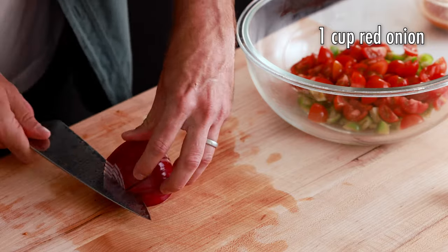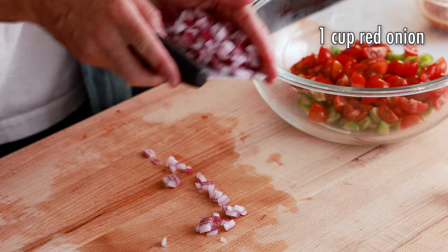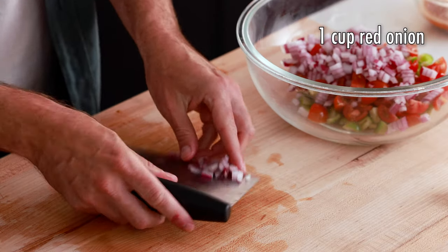Next, we're going to dice up one cup of red onion. If you feel like you're really sensitive to onion or you don't really like onion at all, you can totally leave it out. Another substitution I like, if you don't really love onion, is a shallot — it's still in the onion family but has a lighter flavor. I love red onion, so I'm going to stick to the recipe and dice up one cup, then add it into our big mixing bowl.